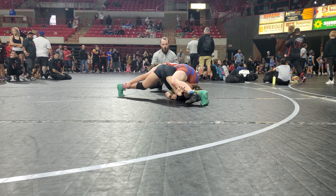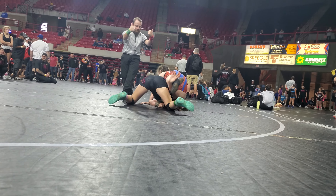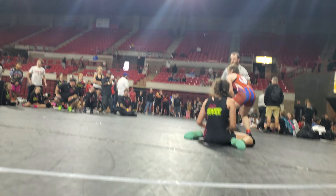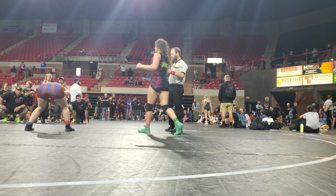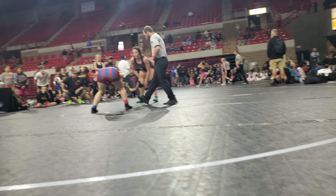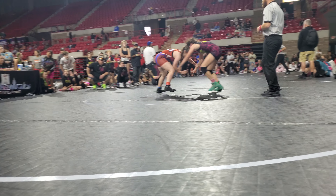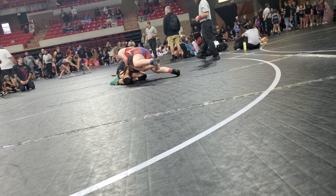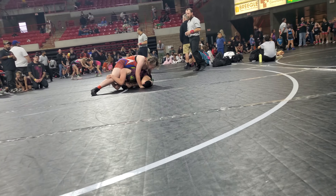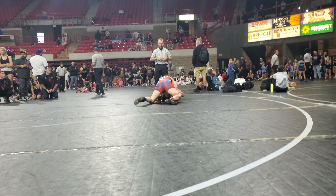Come on! Hey, good position, Gray! There you go! Stay up! Stay up! Gray, lift it up! Keep the ankle there! Keep her ankle! Get your leg out! Keep the ankle! Go! We stalemate there!